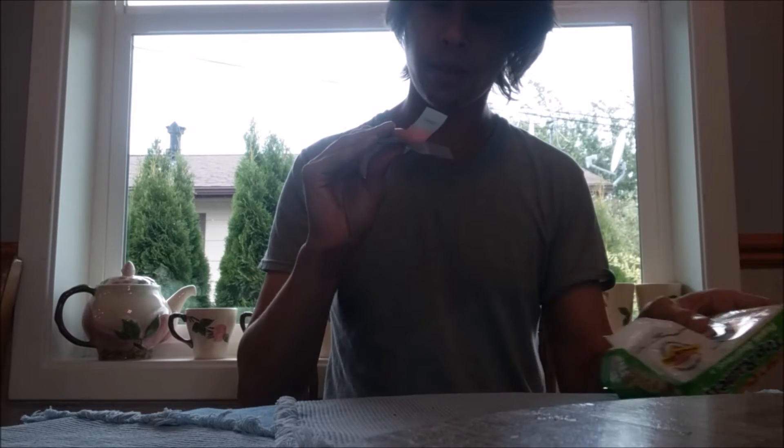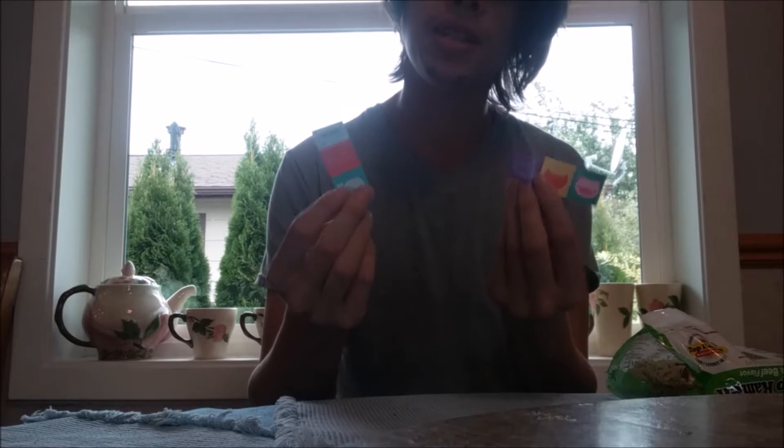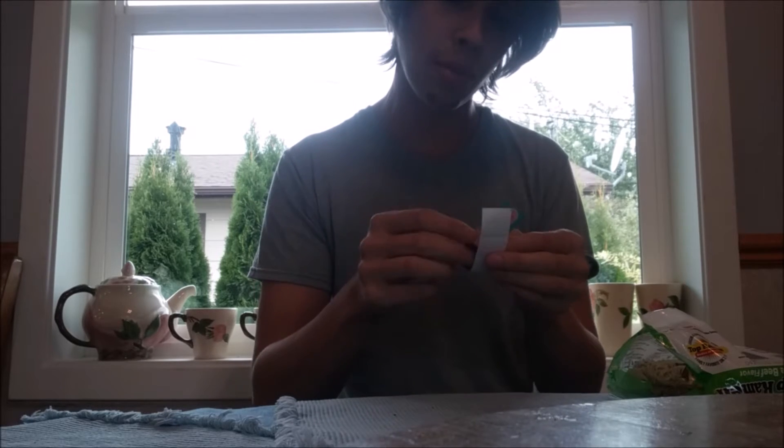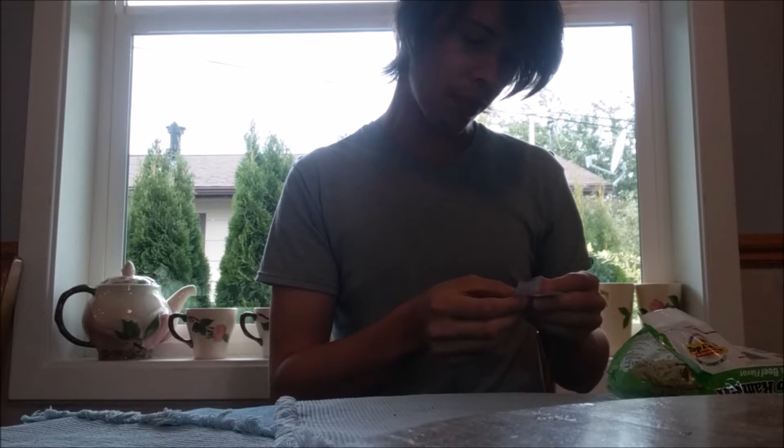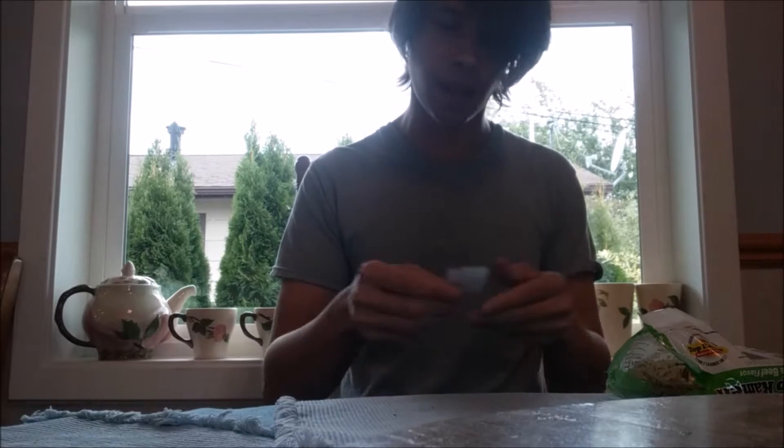And we got... looks like some stickers. Which kind of bums me out because I think it's a cheap excuse for a meal toy. There's not much I can do with this — I can't go run around and play with stickers.